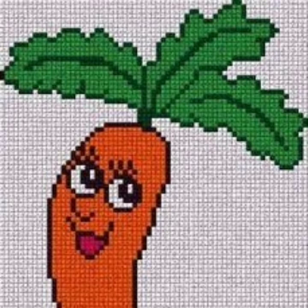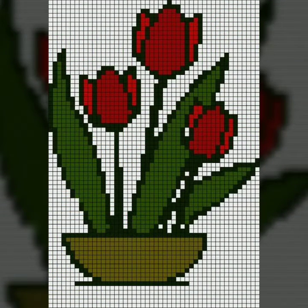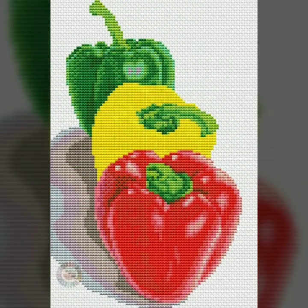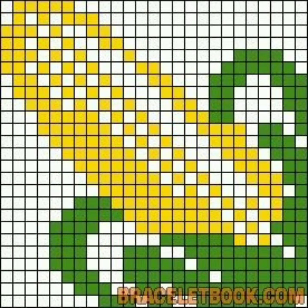Bismillahirrahmanirrahim. Assalamu alaikum viewers, welcome to my channel All-in-One Tutorial Channel. All-in-One Tutorial Channel is a great channel for hand working, especially cross stitches and hand embroidery design. Today we have brought for you very beautiful, easy to make, easy to count vegetables, fruits, and flower cross stitches hand embroidery patterns — very beautiful, colorful designs. You are watching on All-in-One Tutorials channel.